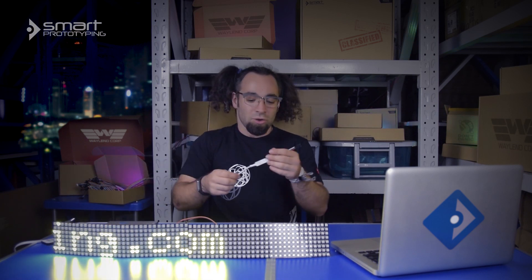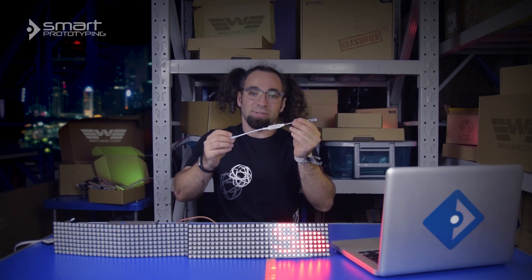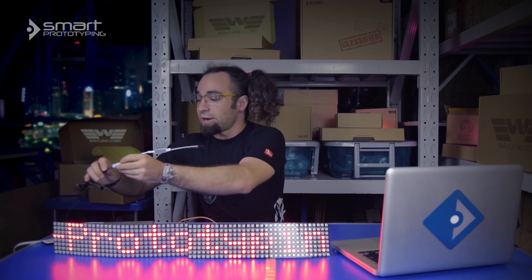To sweeten the deal, we're throwing in this pre-programmed controller that has a bunch of patterns built right in, so you can show this off to your friends before you've even written a single line of code.